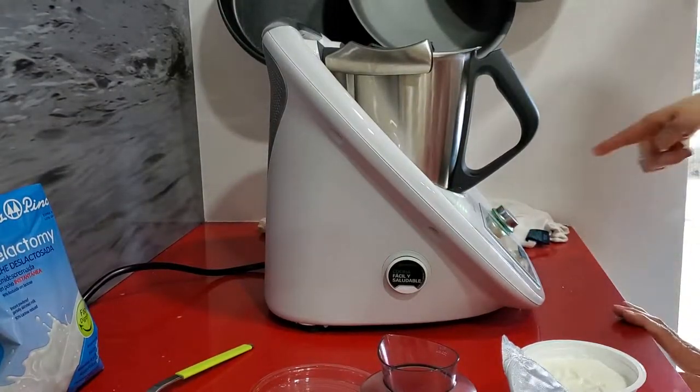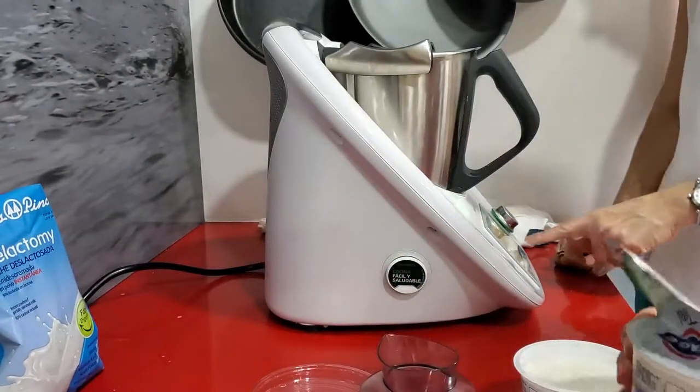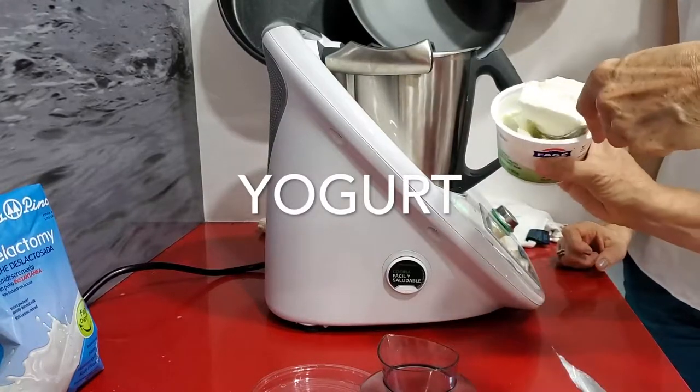Here goes some of my Greek yogurt that I use since I couldn't get my other yogurt — 120 grams of plain yogurt.